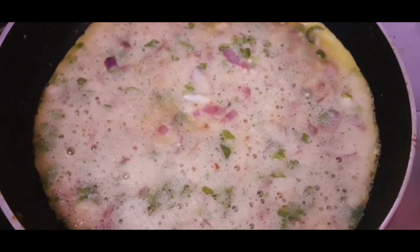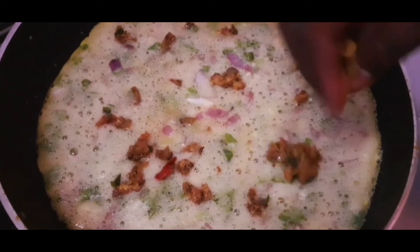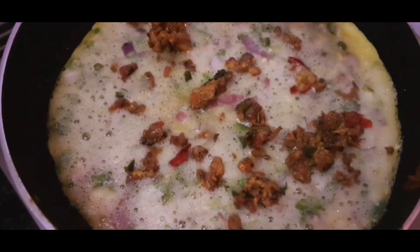Add low to medium flame and cook for about 2 minutes. Add the sides in. Add chicken masala filling. Add 1 spoon in the bowl and spread the chicken evenly.